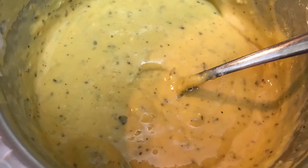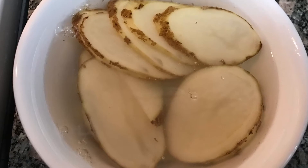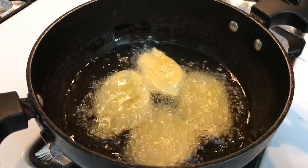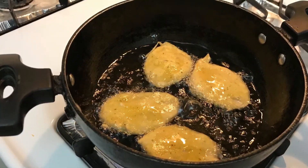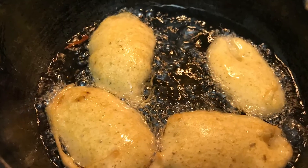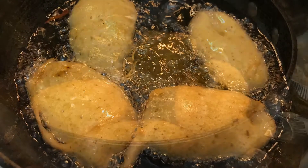Cut the potato slices as shown in the video and put them in water so they don't get dark. Then dip them in the batter and put them in the heating oil, frying on a medium to high flame on both sides.